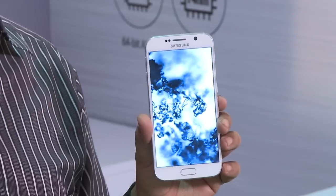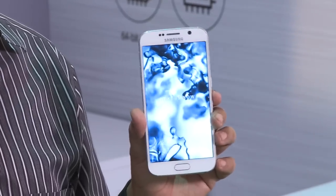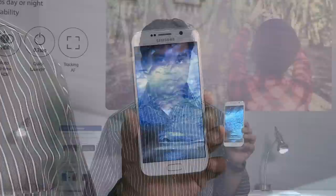The solution being listed here is Knox, which is an enterprise-grade encryption service from Samsung, which you can install for your S6 or S6 Edge.